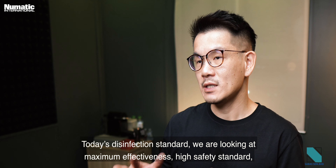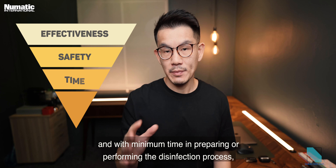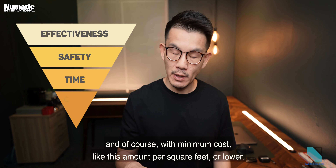Today's disinfection standard — we are looking at maximum effectiveness, high safety standard, and minimum time in preparing or performing the disinfection process, and of course with minimum cost like this amount per square feet or lower.